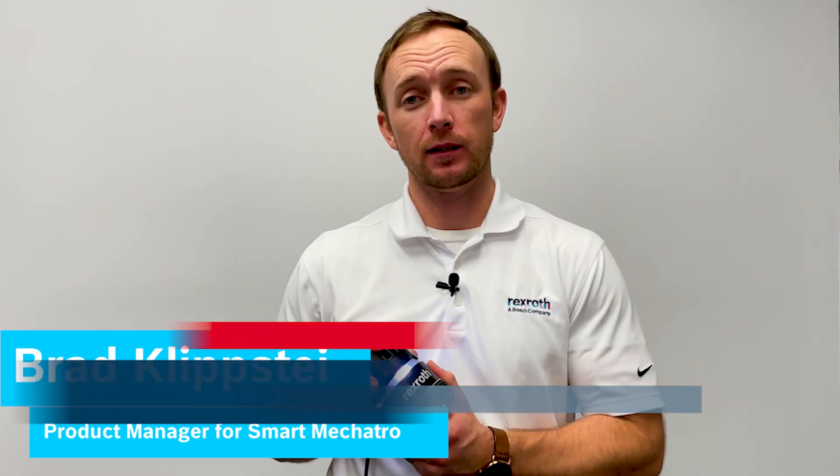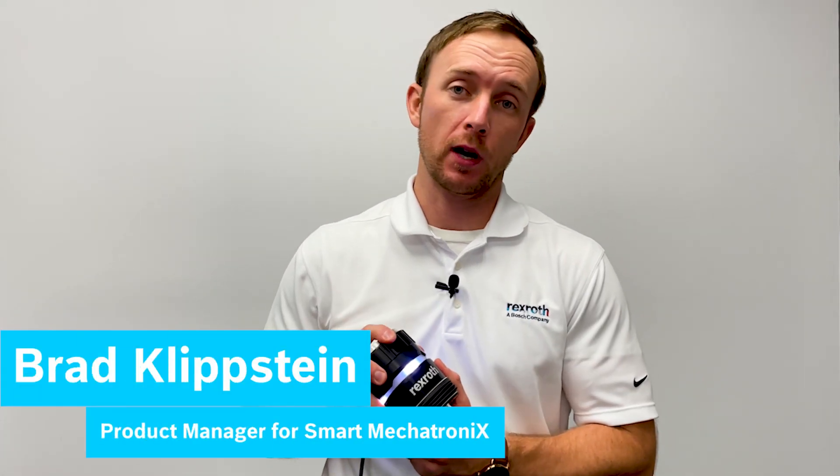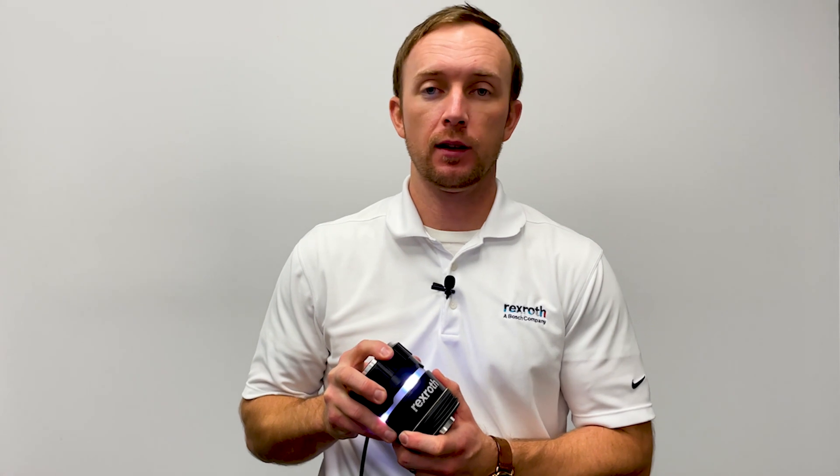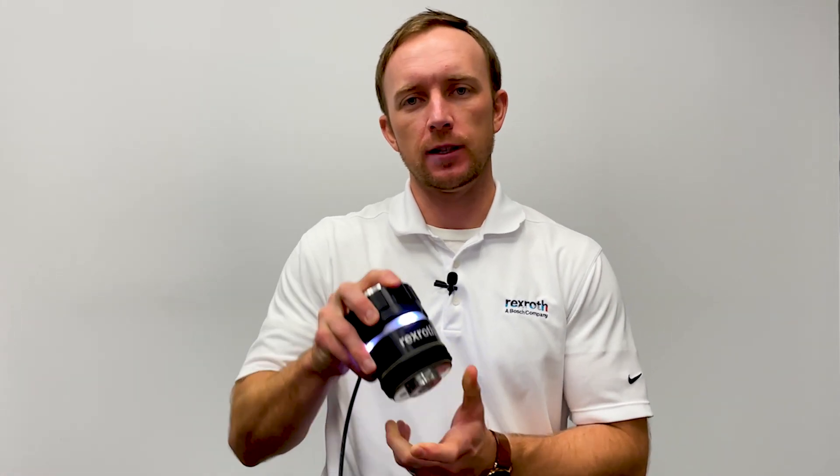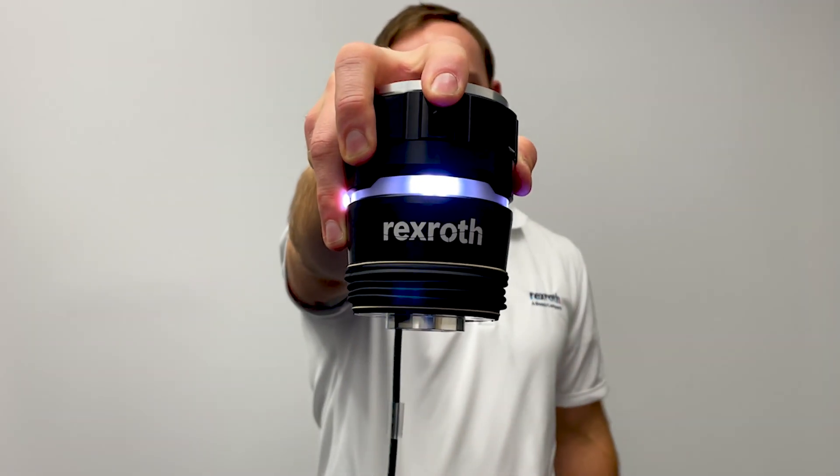Hi, my name is Brad Klipstein and I'm the product manager for Smart Mechatronics here at Bosch Rexroth. Today I'll be introducing our brand new robotic sensing technology, the Smart Flex Effector.